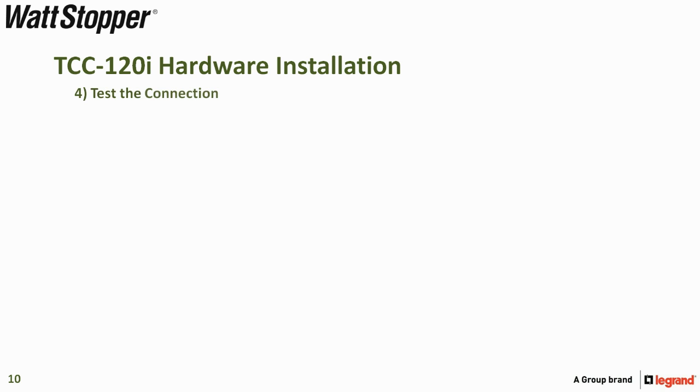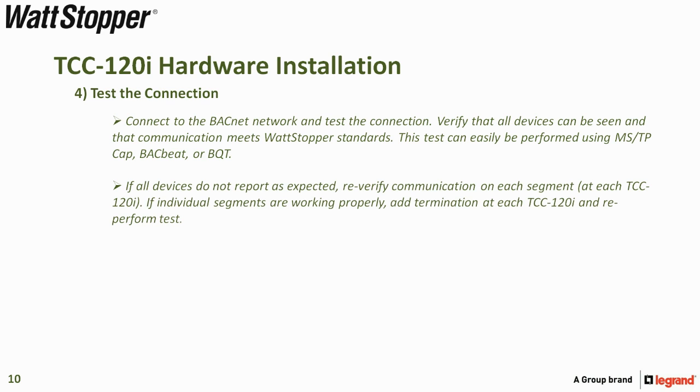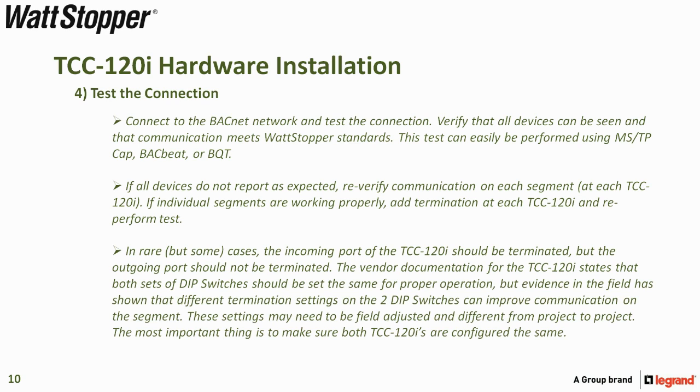The final step is to test the connection. Connect to the BACnet network and verify that all devices can be seen and that communication meets Wattstopper standards. This test can be performed using MSTPCAP, BackBeat, or BQT. If all devices do not report as expected, re-verify communication by separating each segment. If individual segments work properly, add termination at each TCC-120i and re-perform the test. In rare cases, the incoming port of the TCC-120i should be terminated but the outgoing port should not. Field evidence has shown that different termination settings on the DIP switches can improve communication, and these settings may need to be field-adjusted from project to project. Most importantly, make sure both TCC-120is are configured the same.